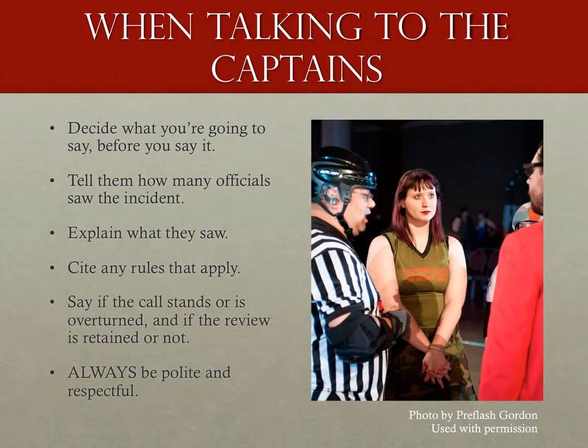Being argumentative does nobody any good and only demeans your authority. Be polite, be firm, and be respectful. Then tell the jam timer to start things up and go to your position. If they still want to talk, advise them that they will need to take a timeout to do so. In the end, as long as they don't cross the line to misconduct or insubordination, let them vent. And even if they do cross that line, stay polite and stay calm as you issue that penalty. Remember, even if you have to toss them, there are plenty of other people on that team you'll have to deal with, and if you look like you don't have control, your game will go to hell.